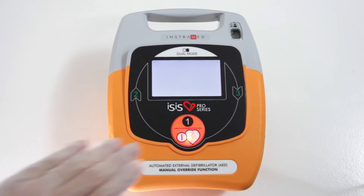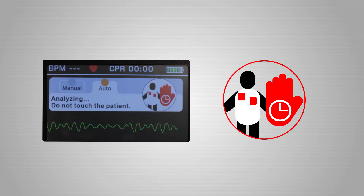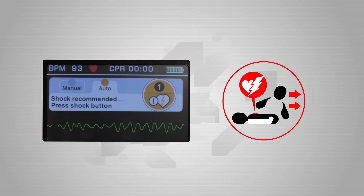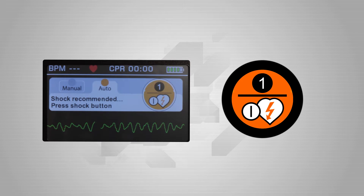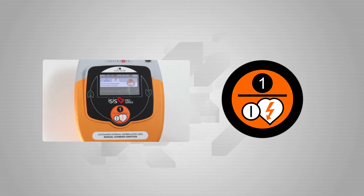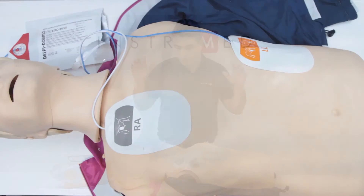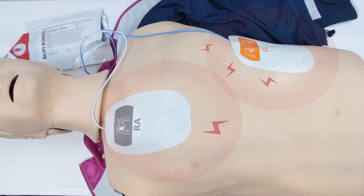Simply press the start button to use in automatic mode. The eSys will enter into its heart rate analysis mode and will initiate voice commands. Do not move or touch the patient, as this will interfere with the process of analysis. Follow the visual and audio instructions. If the need for shock is detected, the shock symbol will blink and the device will prompt the user to press the start button again. Press the start button, and be careful not to touch the patient or the conductive surfaces in contact with them, or risk receiving a powerful electrical discharge. The shock will be applied.